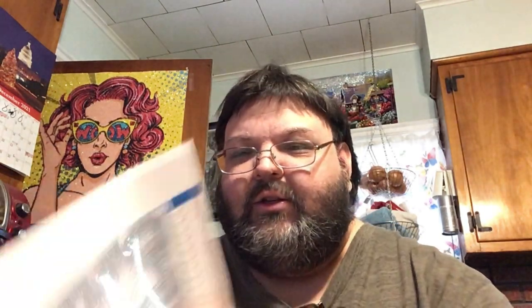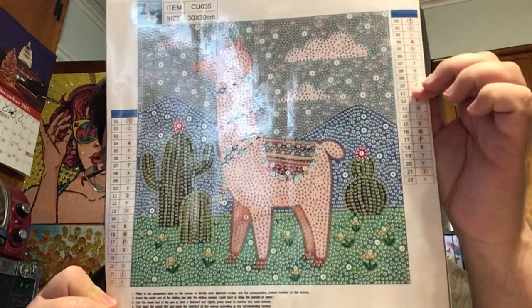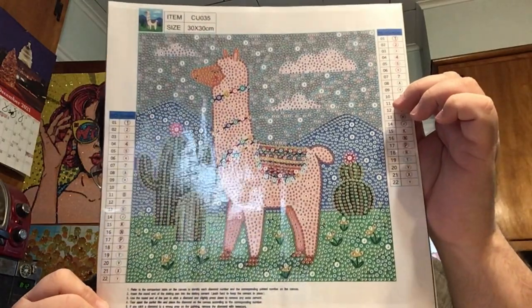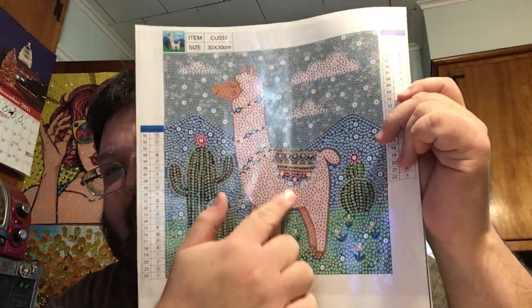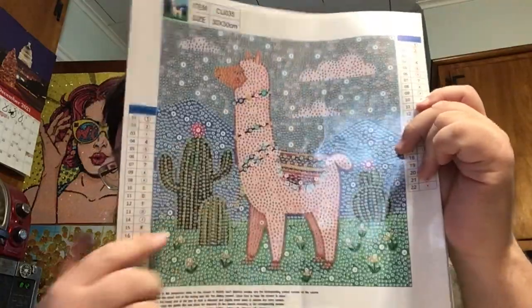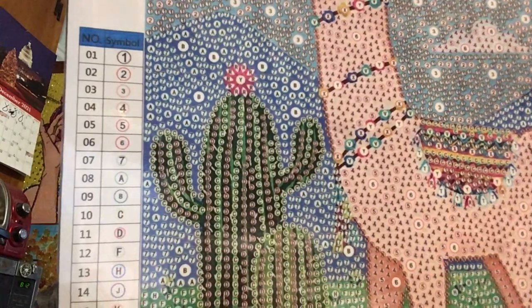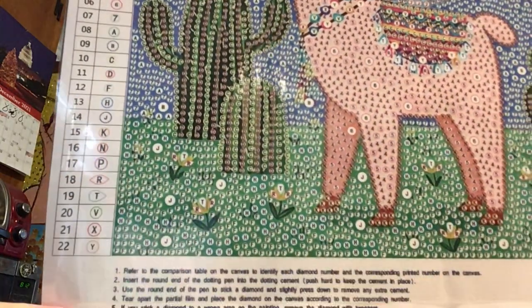Let's just get right into it! The first one is a 30 by 30, it has 22 shapes, colors, and sizes and it is adorable. We have a little alpaca — I call them alpacas because I love alpacas — in the desert with some cacti and a nice sky. Let's take a look at the legend and do a tour of the canvas.